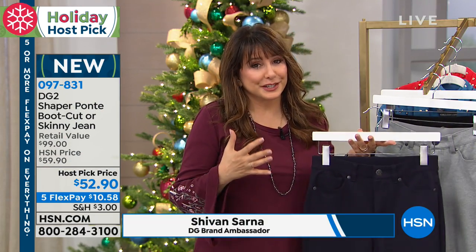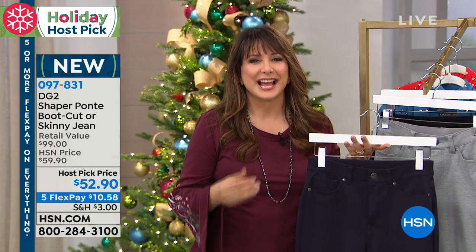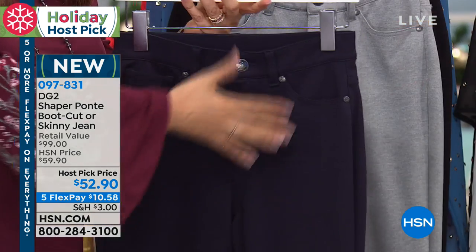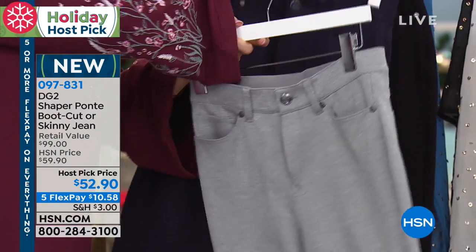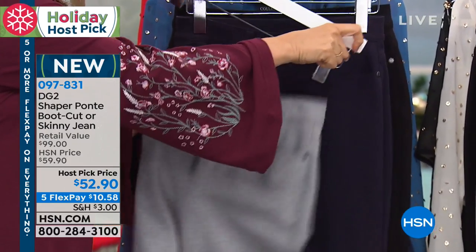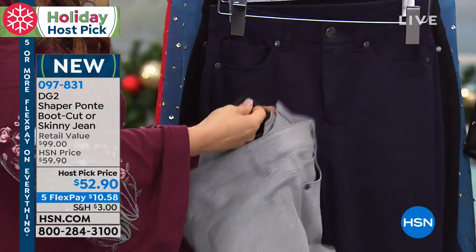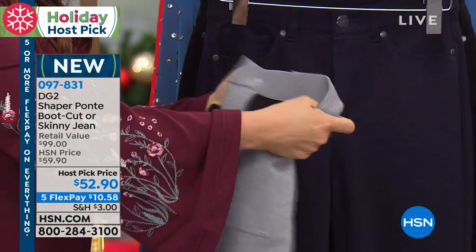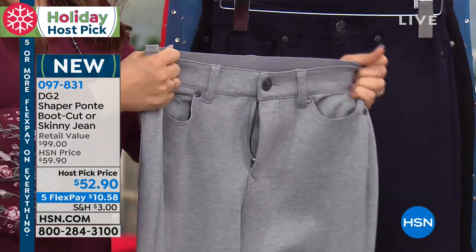There is a division of DG2 that is the fit solution technology. This is going to actually give you smoothing through the front because there are super turbocharged mesh panels in the front of these Ponte jeans. Look at that. So it's going to give you all of this support through the front.